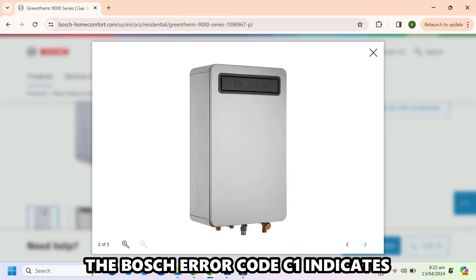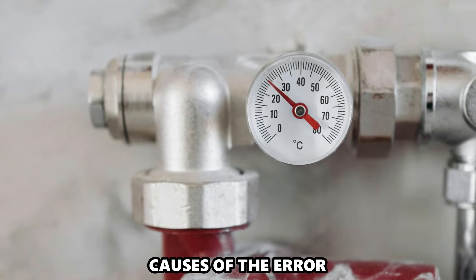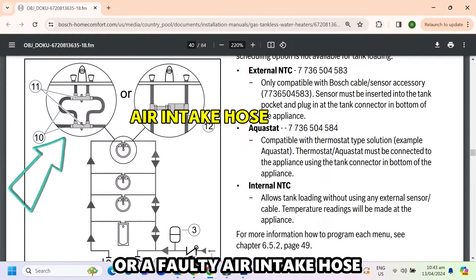The Bosch error code C1 indicates insufficient airflow into the water heater. The following are some of the causes: a clogged air filter, or a faulty air intake hose.